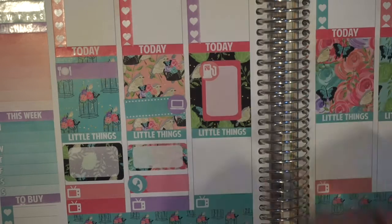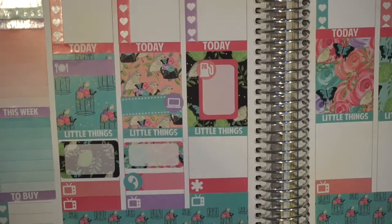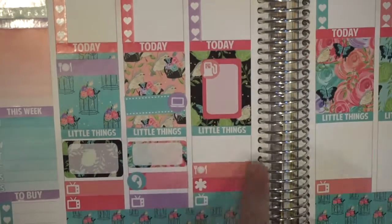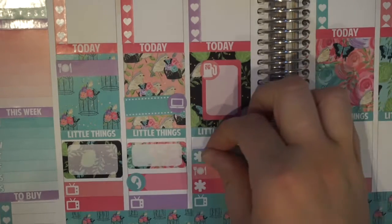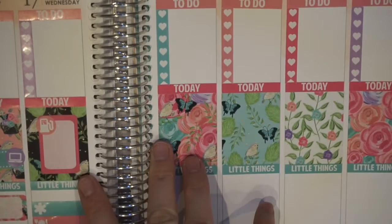Then I stacked up some little things — I put two asterisks and one meal to mark my midweek post. I FaceTimed somebody, my meal, and also my TV show. And then I had an awkward little gap, but as I looked at the whole week spread, it doesn't look that weird, so I'm gonna leave it like that.